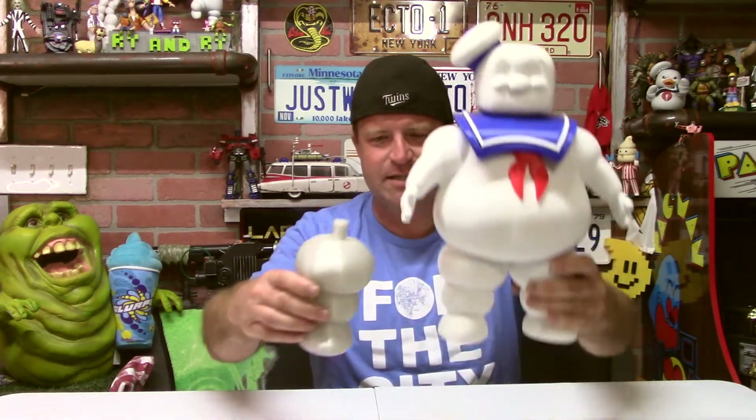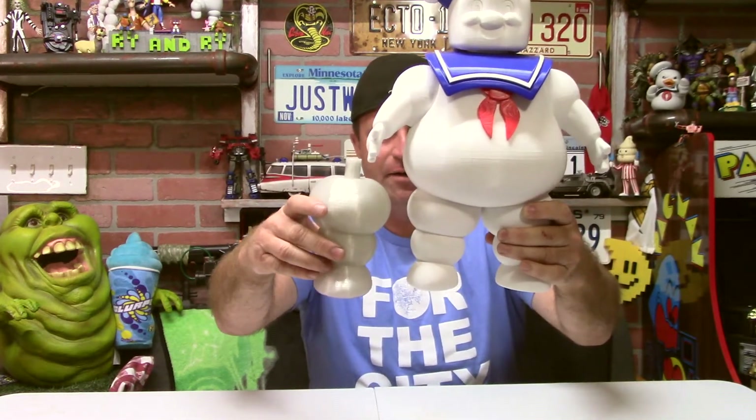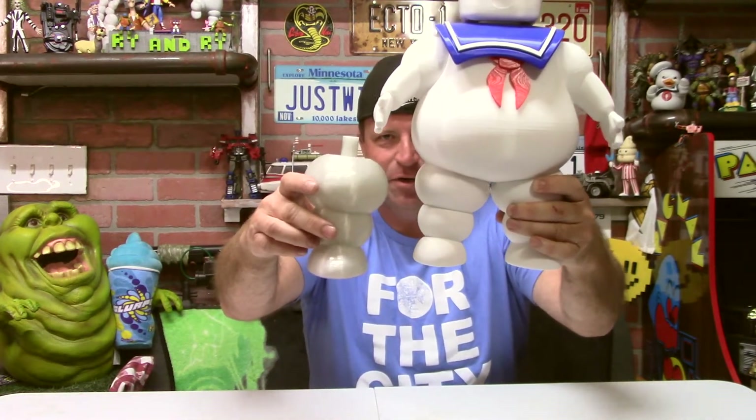I've already printed one piece to give you a size comparison — this is his right leg, so you can see the slight increase in size. I'm printing the body right now; that's the largest piece, in fact I think it's the largest thing I've ever printed.